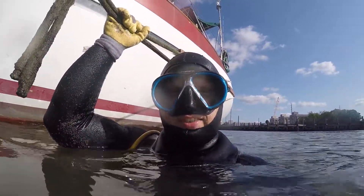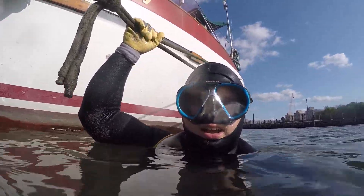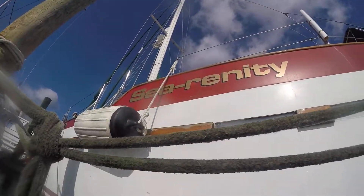Hi there, this is Josh with DS Diving. Today is September 6th, 2016. I'm here at Best Buy. As you can see there, it's Serenity.